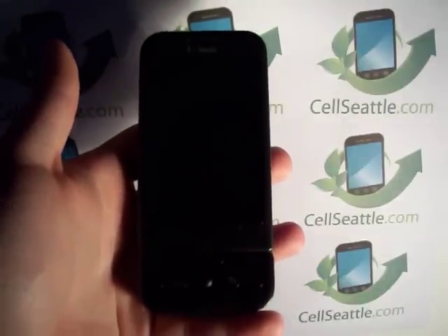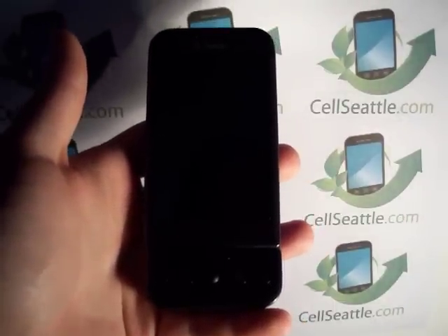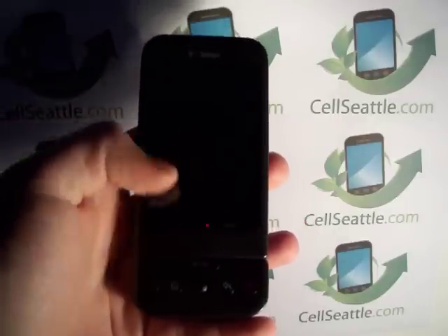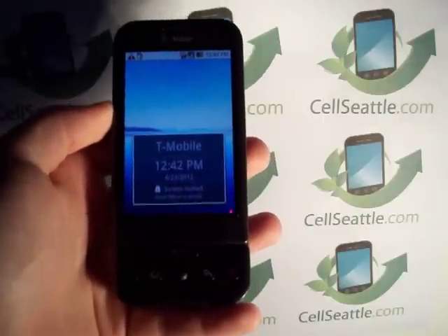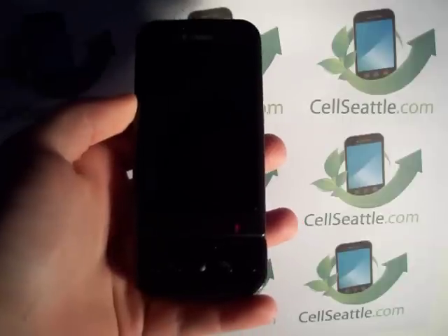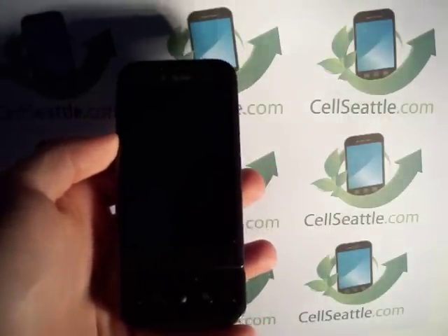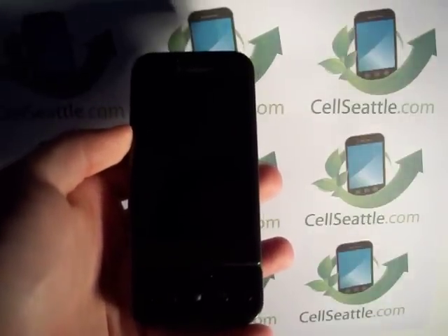Hi there, Trevor Duncan with SellSeattle and SellSeattle.com. Today we're going to be talking about how to master reset your T-Mobile HTC G1. This is the original T-Mobile Android phone. Let's talk about why you would want to do a master reset on a phone like this. Maybe you're getting ready to give it to somebody else, donate it, or sell it to somebody or a service like ours. We do cell phone recycling and we also buy and sell cell phones.